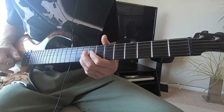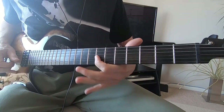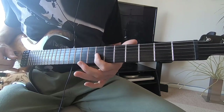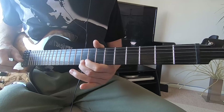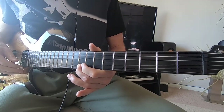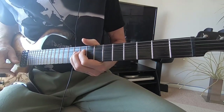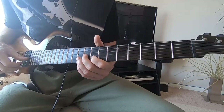Then he plays the solo. That first part is the ninth fret on the D string, seven on the G string, nine on the G string. And then you're pulling that string down to the bend, holding it and then letting go. Then there's an echo effect, but you can just do it like this.